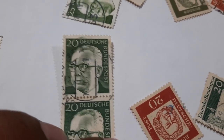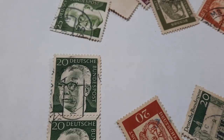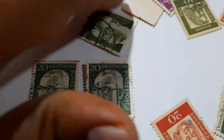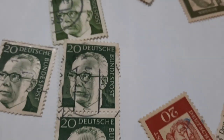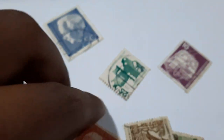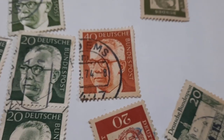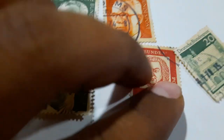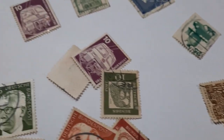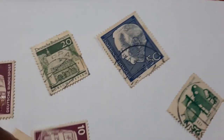This is a stamp of Berlin which was manufactured in 1970. These are all the same stamps — this one is of 25 and this is of 20, and the same stamp in a different color. This is also a used stamp, so all these stamps are of Germany.